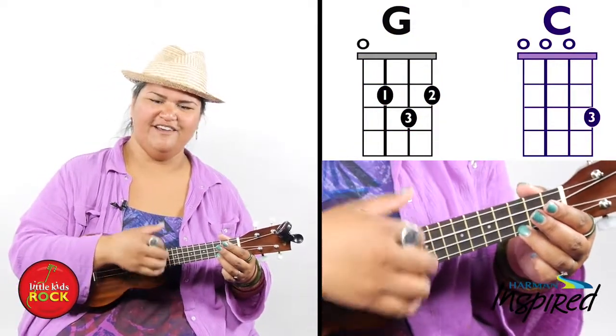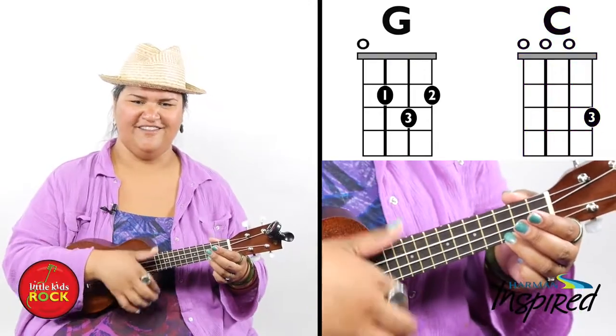Does that feel good? Ready to start my song? All right.